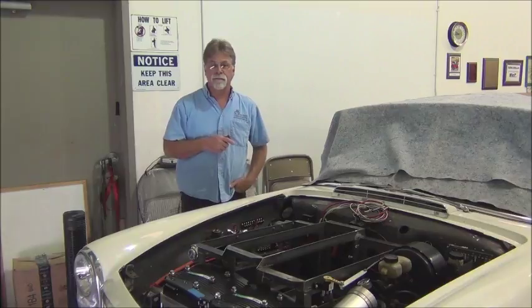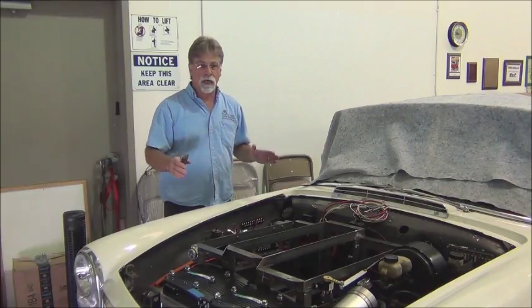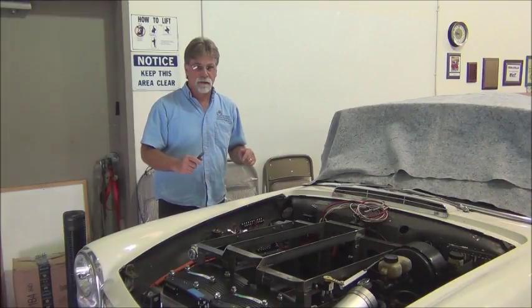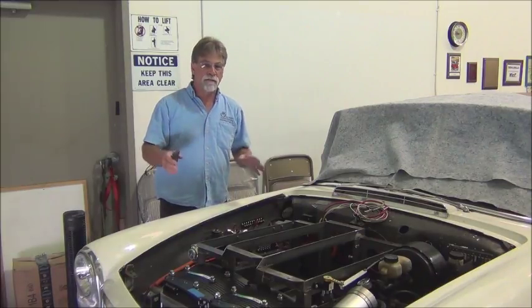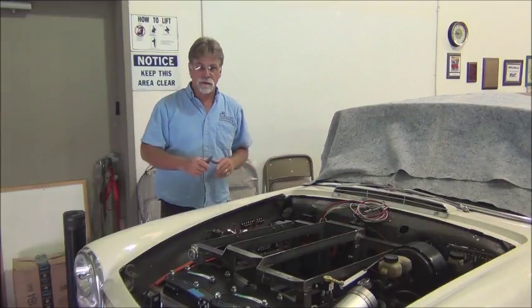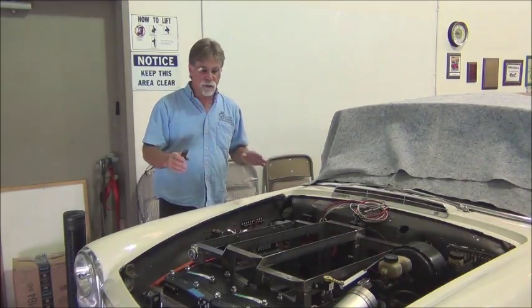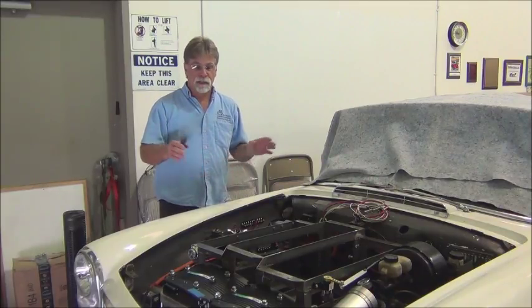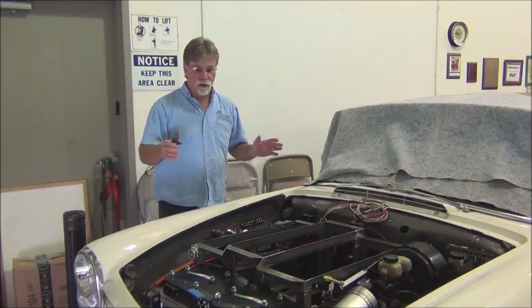We have determined where everything will be mounted and located, and most things have been mounted, test fit, clearances checked. We did have to redesign a couple of things — the radiator system we originally intended on using wouldn't fit once we had our final measurements. This has been a very tight conversion. If I was doing this for myself, I would have gone with a smaller battery pack and the tight clearances would not have been an issue. But the customer wanted the range, and we needed to go with the larger battery pack, so things are tight.